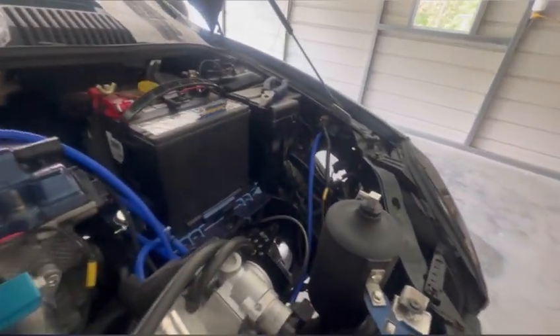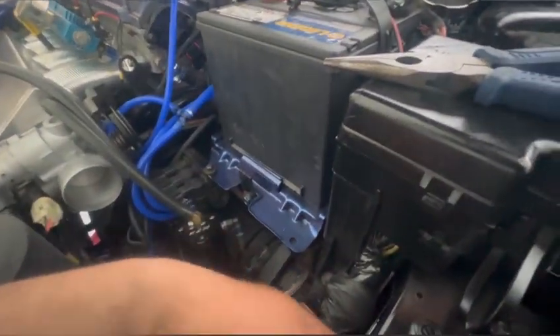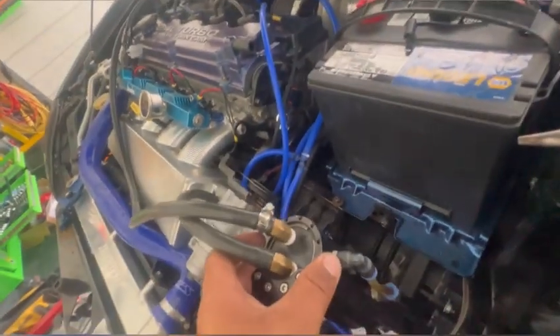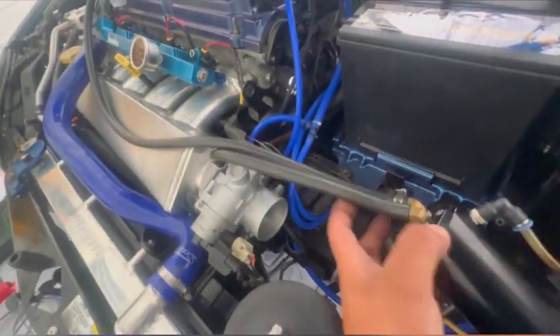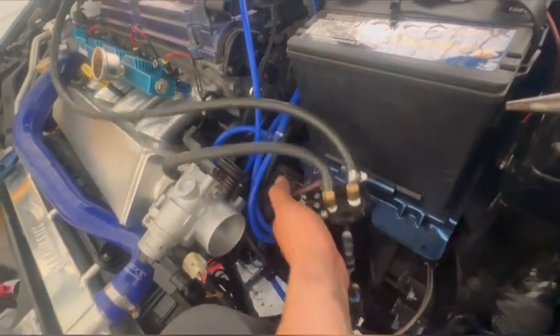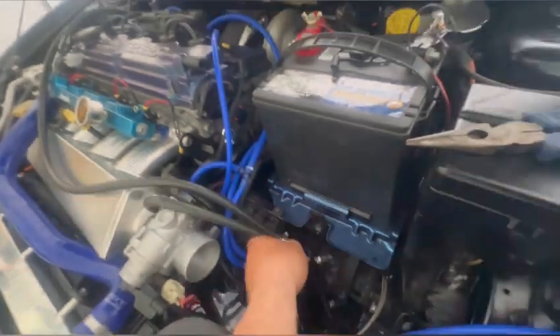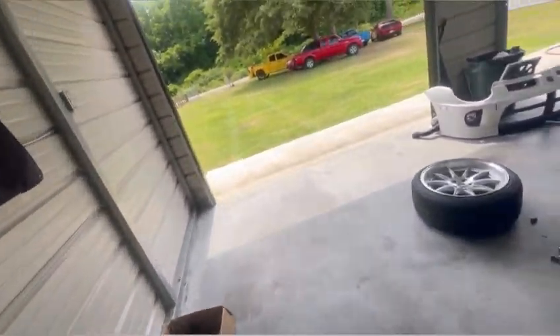I need to fix the coolant leak, plumb the intercooler piping, figure out the oil catch can relocation — probably mount it with a longer hose. Everything is going so smooth, I'm loving it. After this, it's pretty much just time that's keeping this car from running. Parts are all over the garage, tools are all over the garage. The fuel system is completely checked off the list. The motor build is off the list. Slowly but surely.